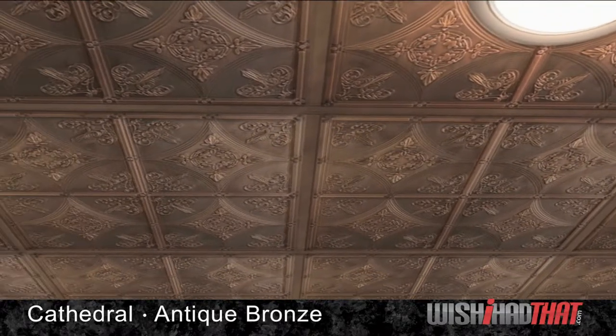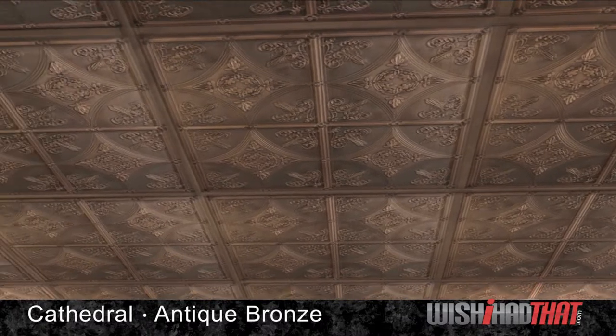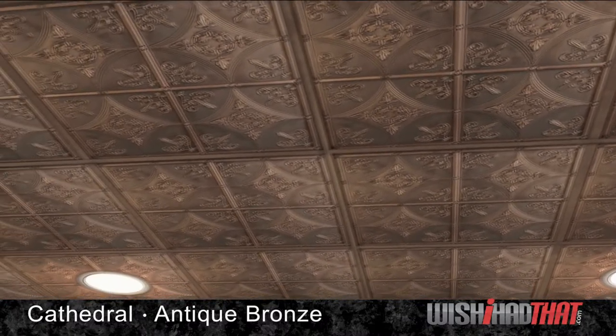It can be installed in just about any ceiling, from drop-grid to direct mount, or even as refacing over existing tiles.